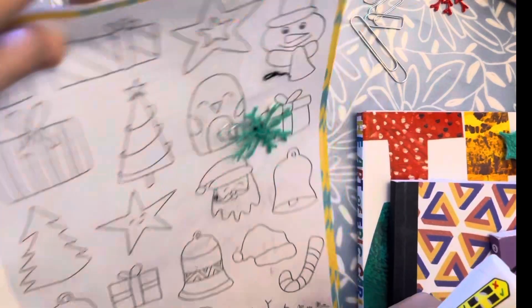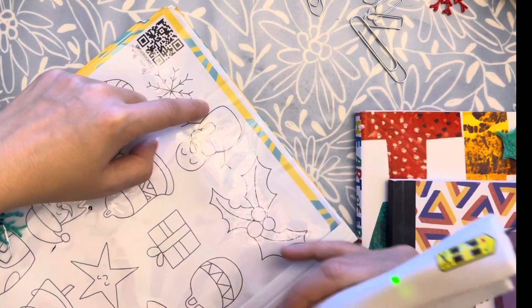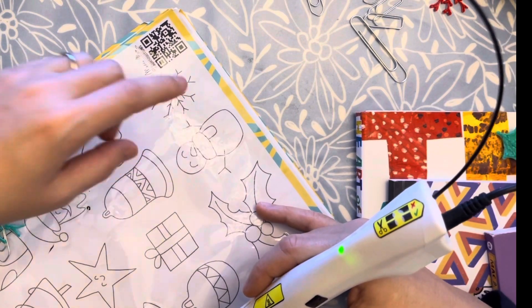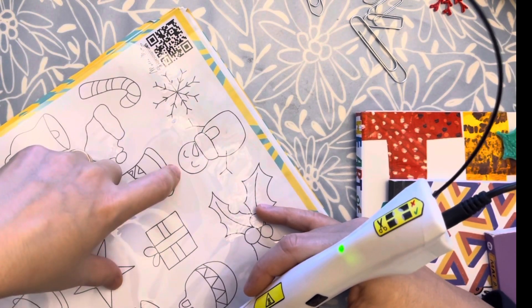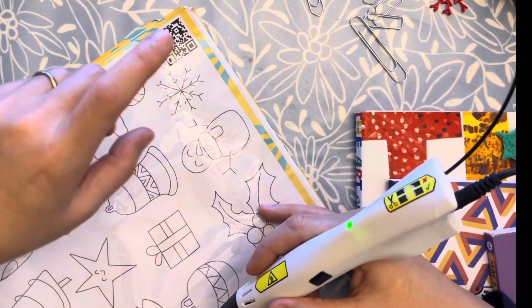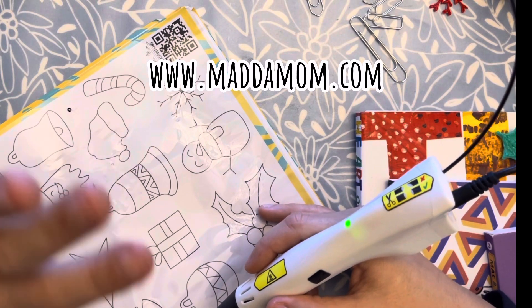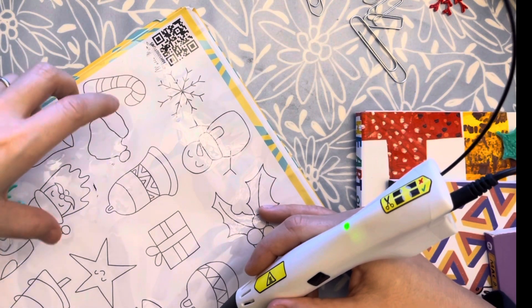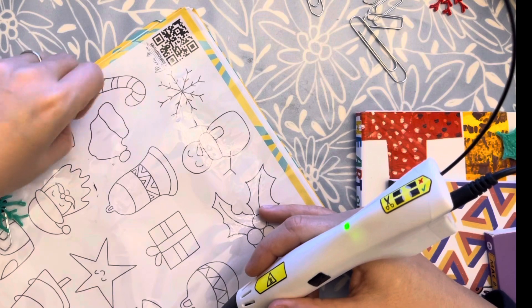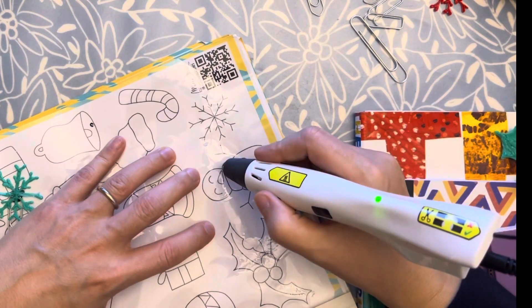In the meanwhile, let's start the real project of today, which will be this snowman. If you would like to have the template and need the basics of the 3D pen, remember you can go on my website and search for my Skillshare class, where you will get all the basics, many free tips and suggestions, and also these templates that you can use to prepare Christmas projects. Let's start!